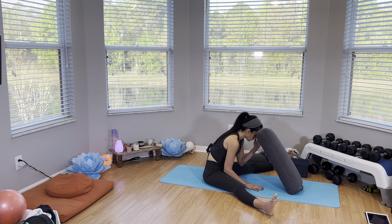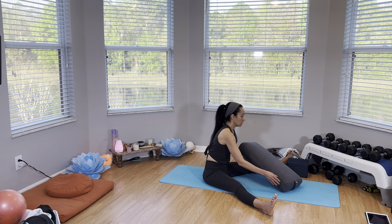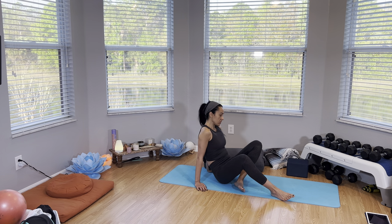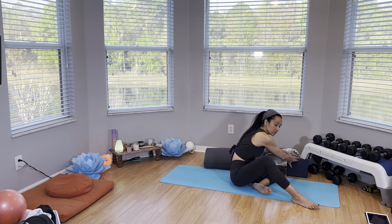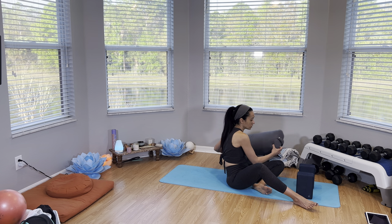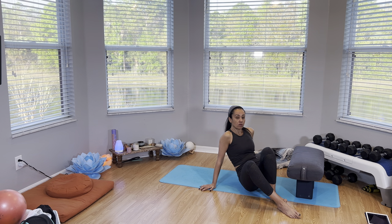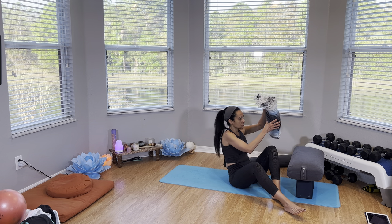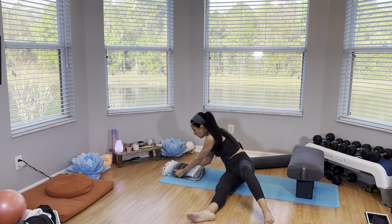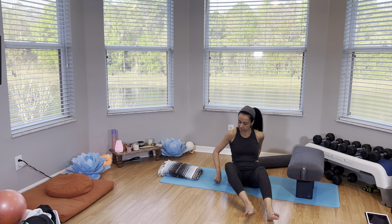Then we're going to slowly come back up with your hands and hold on to the bolster, engage the core coming up. We're going to do the counter pose and place two blocks. This can also be done with a chair next to you if you don't have two blocks — you can use your chair. Place the bolster on top of the blocks. You can also pick up your blanket — this is a great opportunity to use it. Tuck it at the ends like this and make it into a nice little pillow. It's all about comfort.